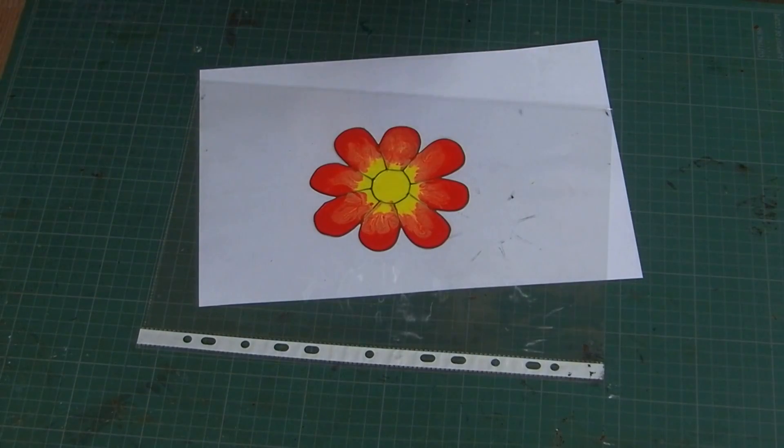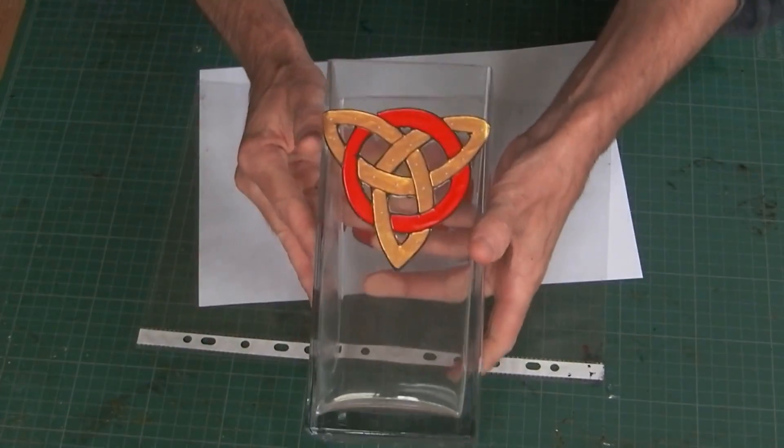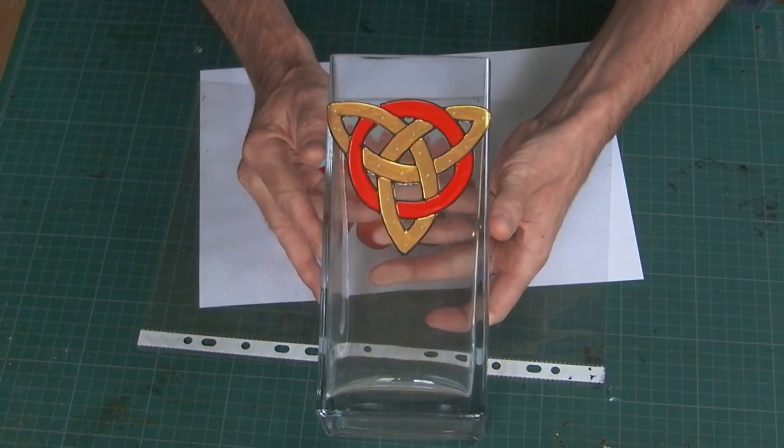I'll put that on a window and take a photo of it so you can see it. Having said that, you don't have to restrict yourself to windows.